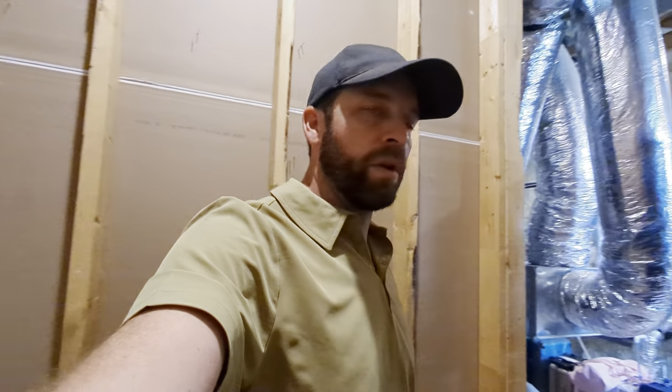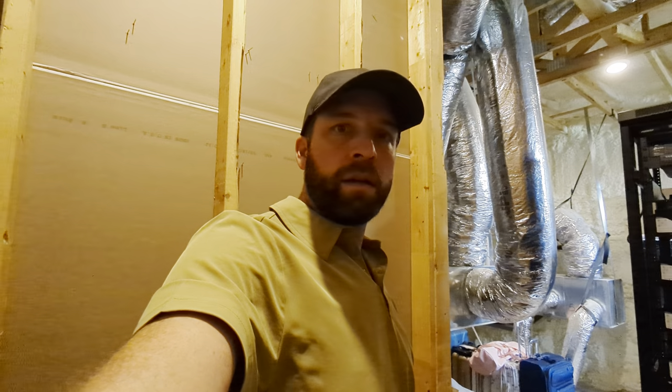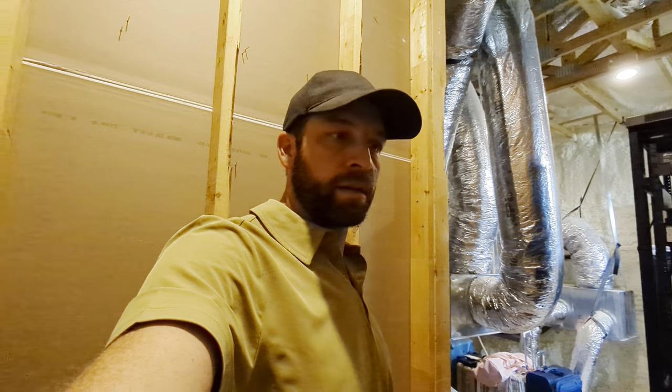We're doing whole house audio and a couple of surround sound systems, hanging some TVs, installing the network, putting up a lot of access points and things like that, and some cameras.